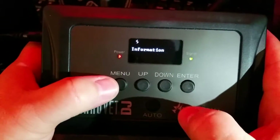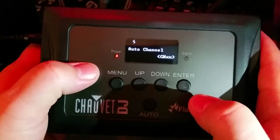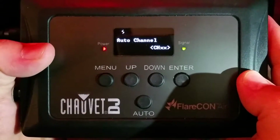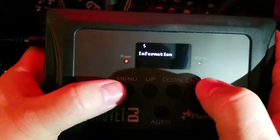Go to your information section. I'm actually running the old version 1.1 — I think the new version is 1.3.7. If you have an older version, I talked to tech support and they said you could send it in and they can update the firmware for you.